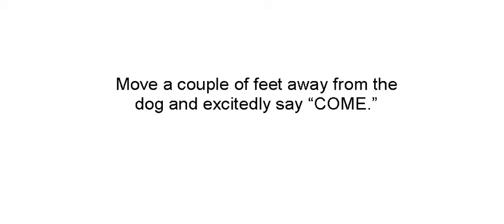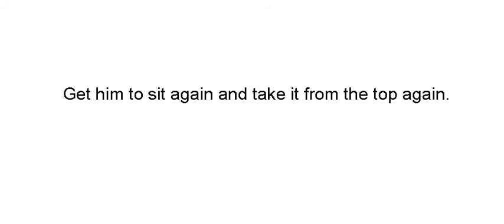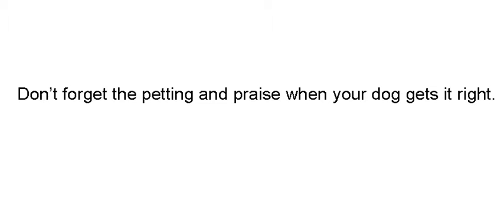Move a couple feet away and then call excitedly, come on, come here. If your dog gets up and moves after you before you tell him to come, that's time for no. The excited come — that's the release. You want him to stay sitting until he hears your release word. Get him to sit again and take it from the top.